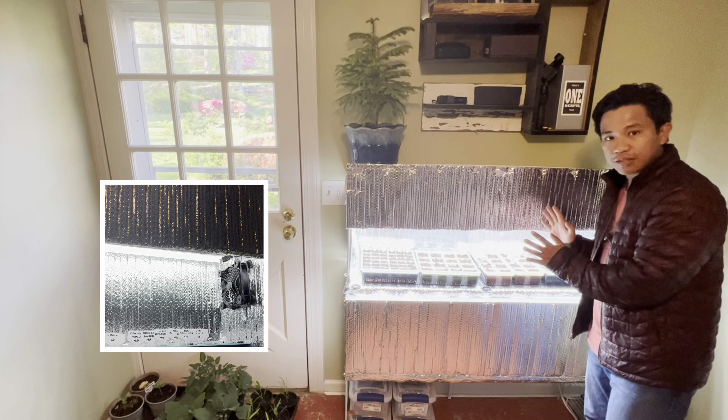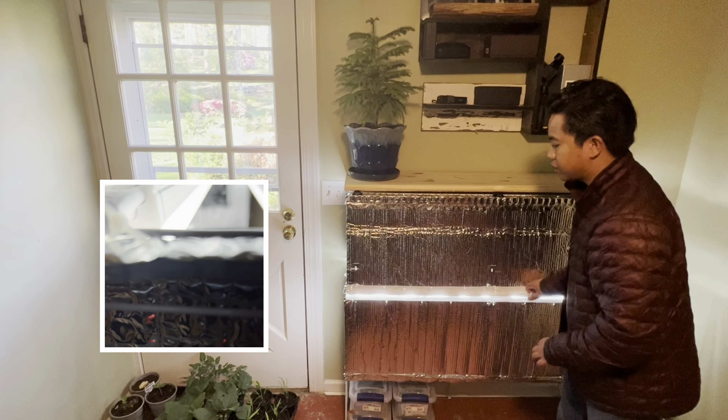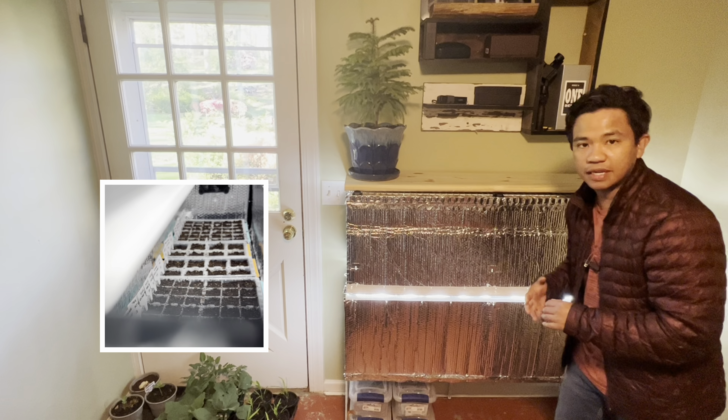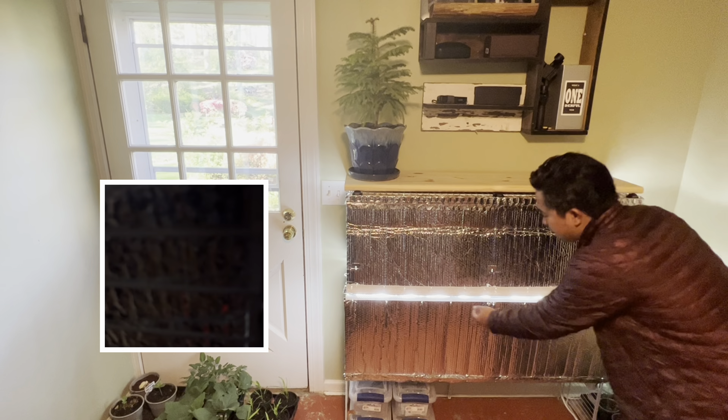You're probably wondering what this silver material is everywhere. This is the insulated bubble wrap — Reflectix. It accomplishes two things: it has an R-value with an air gap between the bubbles for insulation, and best of all it gives you good light reflectance inside the chamber. Especially when you close this up, it's great because it intensifies the light inside there.